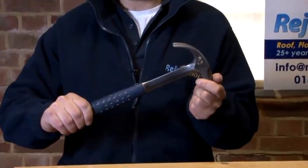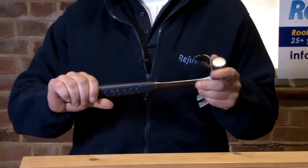Today we are going to learn how to use a hammer. Here in my hand I have a heavy duty hammer. This would be used for heavy duty nails.